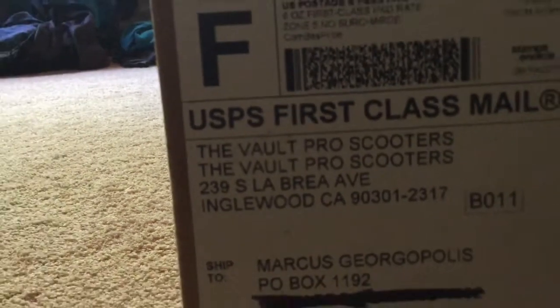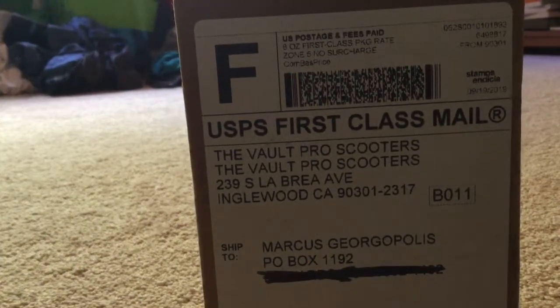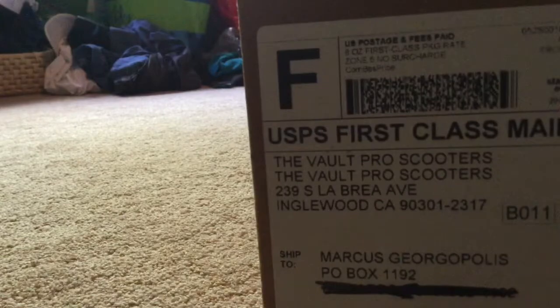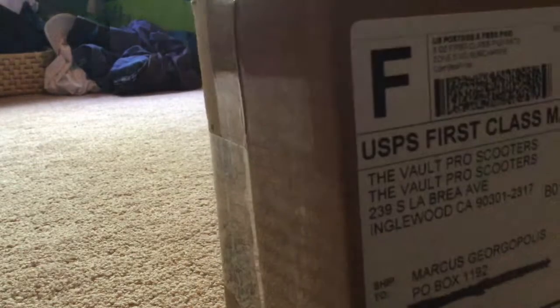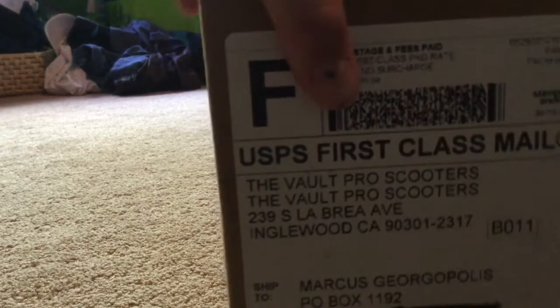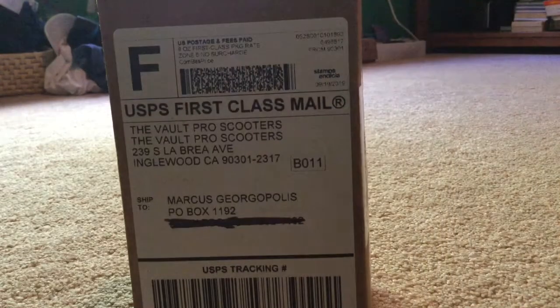Vault Pro Scooters, let's go! So guys, if you haven't wondered by the title, I've got new grips. They're actually Odyssey grips and they're coming from Vault Pro Scooters, which is my favorite scooter shop. I've never been there, but I want to. I think if I ever would go to a scooter shop, I'd probably go there.